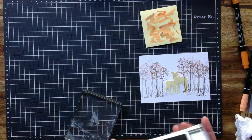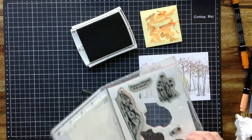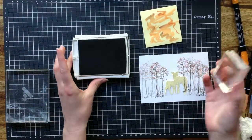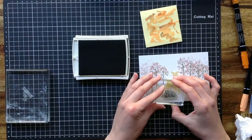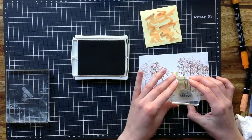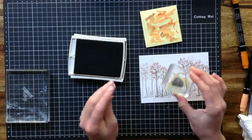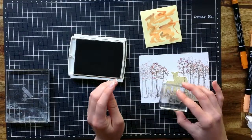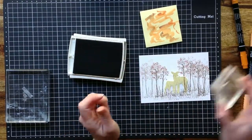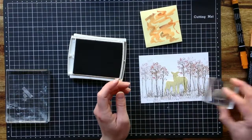The meadow stamp set we're working with has this little grass patch, so I'm using soft suede and adding some grass detail. I'm keep stamping to give foreground and background detail, and I might just add a little bit of deeper colour here. So the next step is to start to blend those colours together.